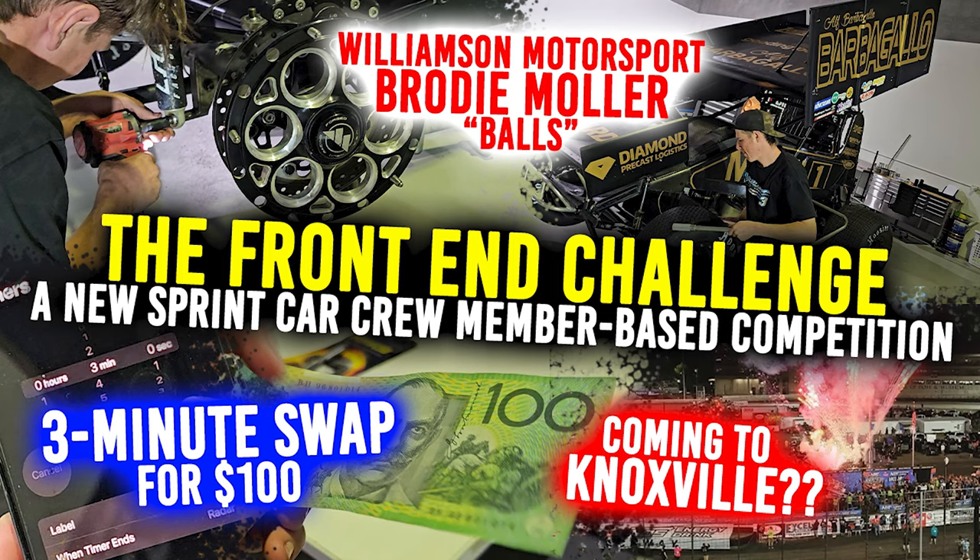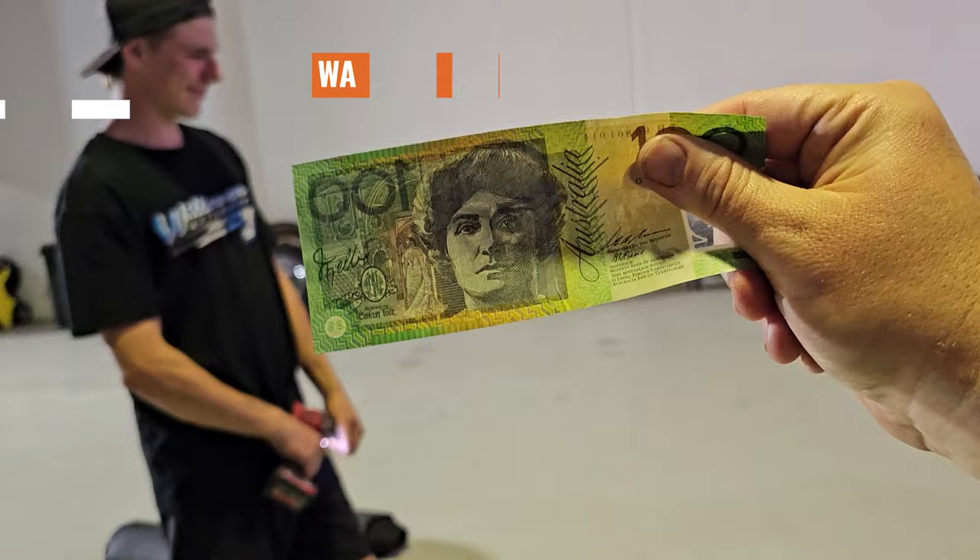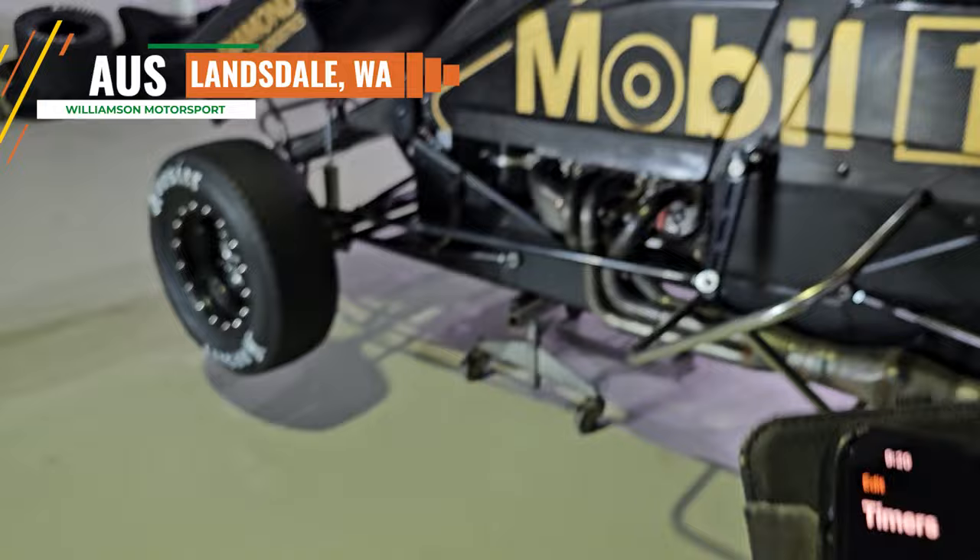This is how we ride, this is how we do. $100 front end challenge. We got three minutes on the clock. Are you ready to accept the front end challenge?